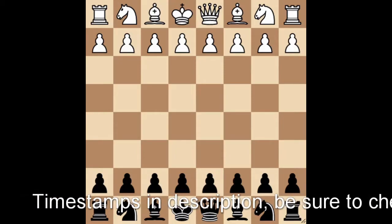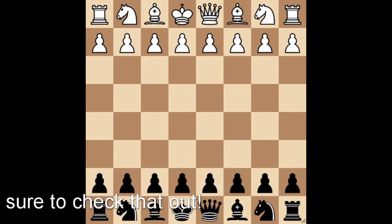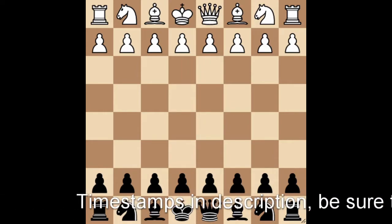Hello again everyone. Welcome back to another episode of the Caro-Kann opening series where we talk about openings in depth and try to recognize all the patterns and structure so we can apply those things into our games as well, regardless of which color we're playing with.